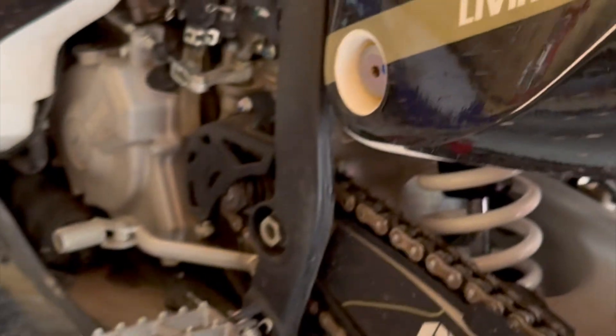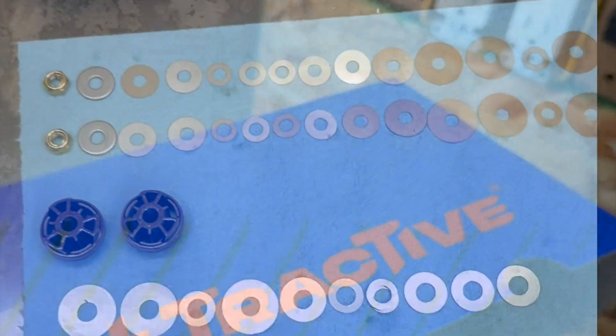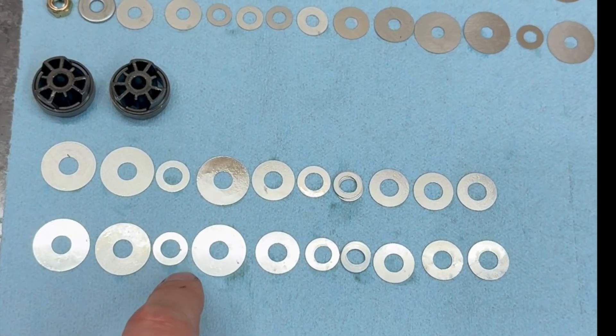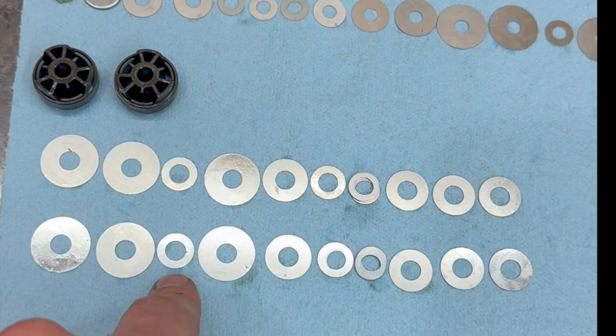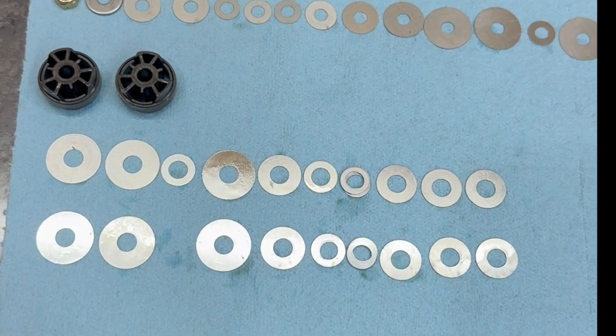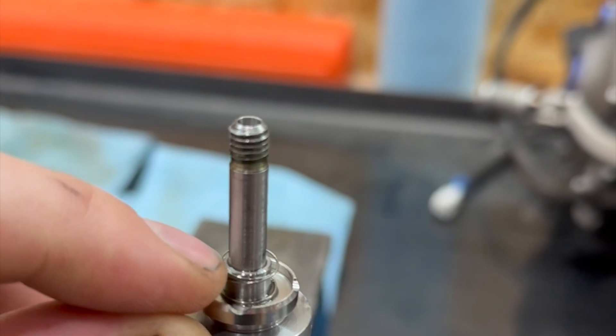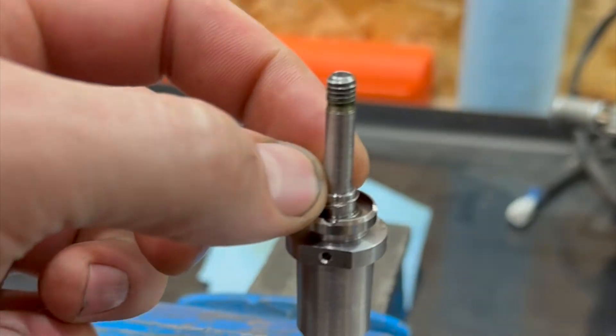Just remove the stock shock and put in a shock from Tractive. Here's the mid valve here — this is compression. It's a little bit funny, there's a crossover here, that's a little bit odd for a mid valve. I'm definitely gonna remove that. That should technically make it stiffer, but what I'm gonna do is add a couple of tiny shims right here and that'll move the whole stack away and give me some more float.